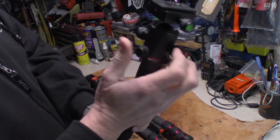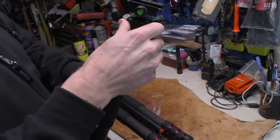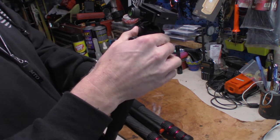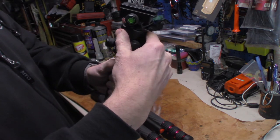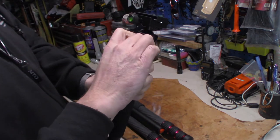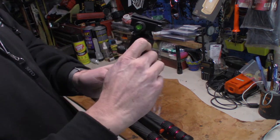This knob controls your 360-degree spin or your panning. Lock it into place and it won't move.